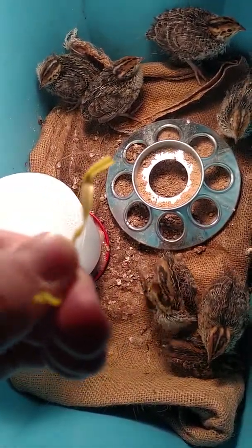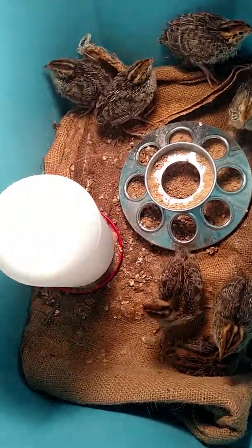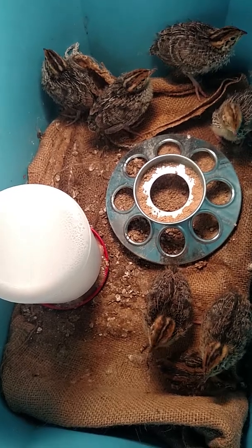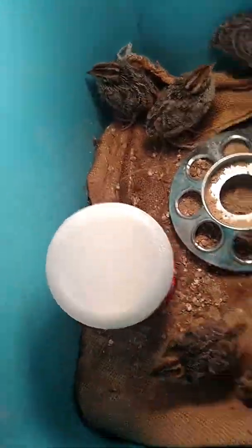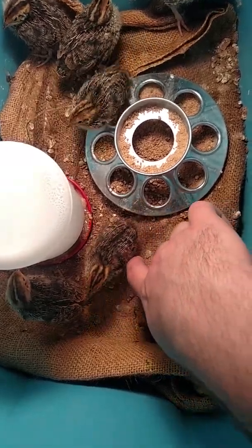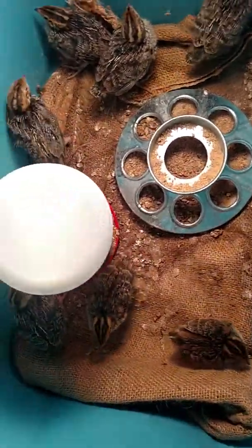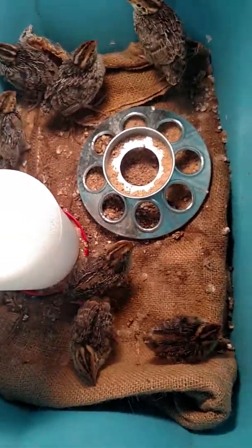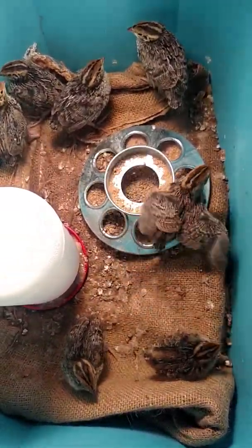The tie was just a regular twist tie you'd get with a loaf of bread or anything like that. I cut it a little shorter so that his legs would be underneath him. A lot of the birds like to kind of sit on top of them.